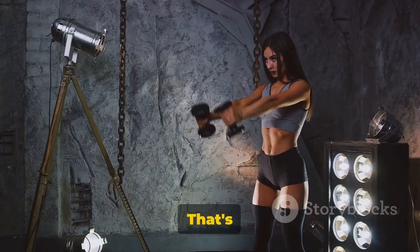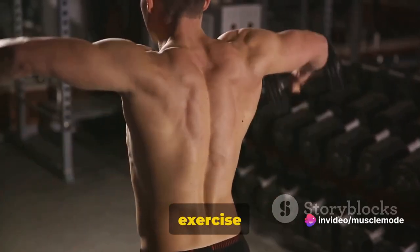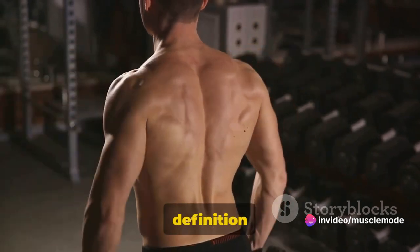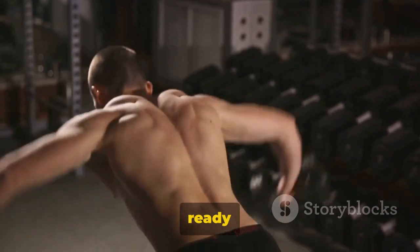And there you have it — that's the dumbbell shoulder press, a staple in any good shoulder workout. This exercise will help you build strength and definition in your upper body. Great job. Take a short break and get ready for the next exercise.